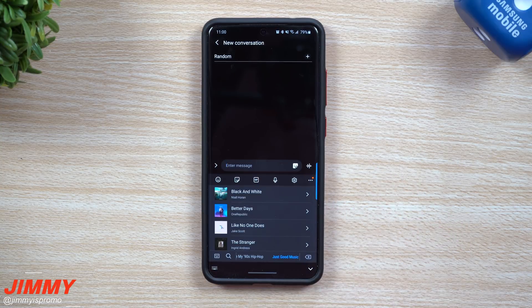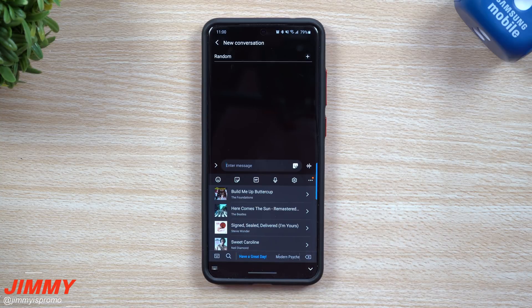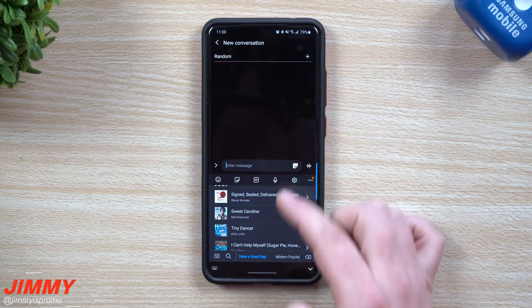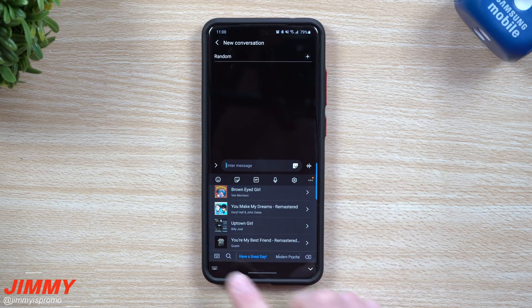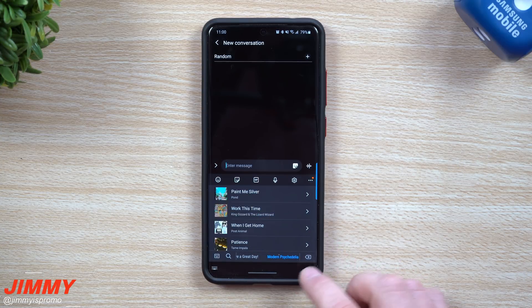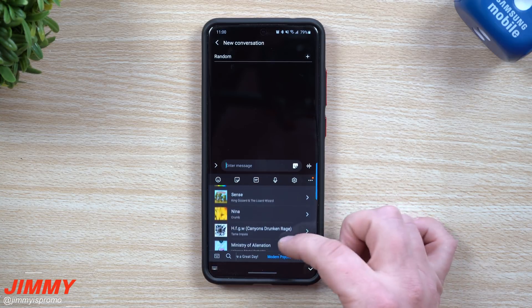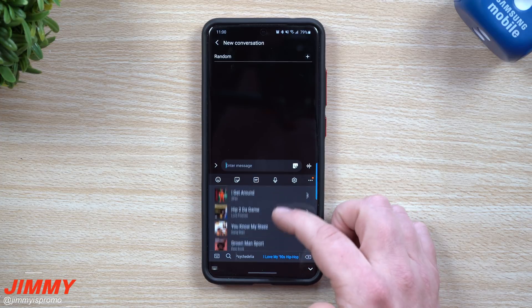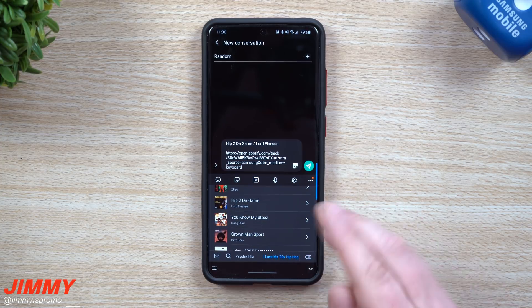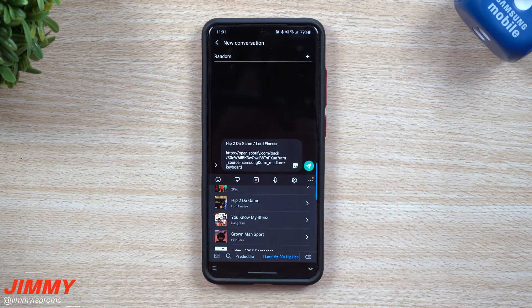The very next icon is Spotify. I don't personally use Spotify — I use YouTube Music — but anybody who uses Spotify can have it linked up. If you want to send a song that has something to do with having a great day, you can go through and actually send that song to somebody. You can also do searches to find something in particular. So if I wanted to send over a nineties hip hop playlist, you just tap it, hit send, and they're going to get the title and who it's by — and clicking that will start playing the song for them.